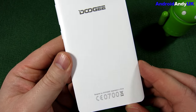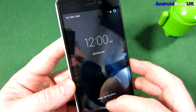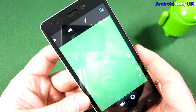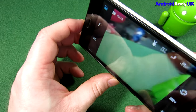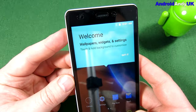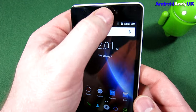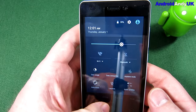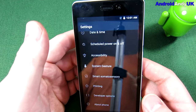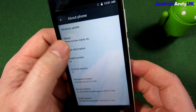Normally I look up specs on GSM Arena, but this doesn't seem to appear there. It looks like we're in the camera — let's check it out. Not the quickest of cameras. At this point it's looking very, very stock Android. Android version 5.1.